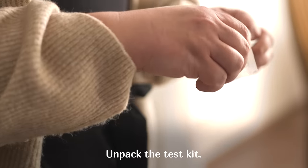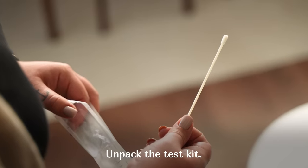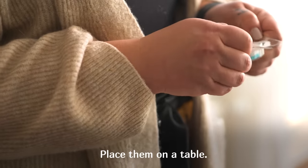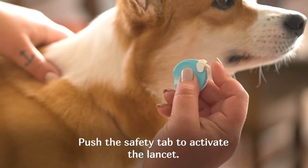Unpack the test kit and place the items on a table. Push the safety tab to activate the lancet.